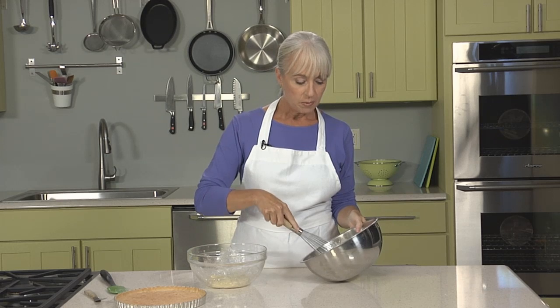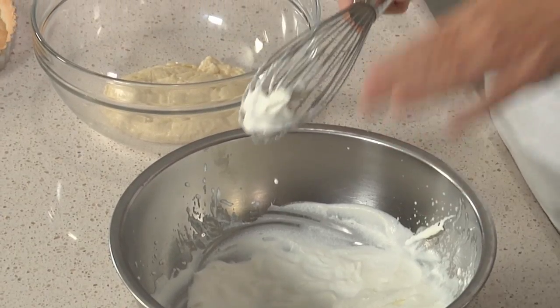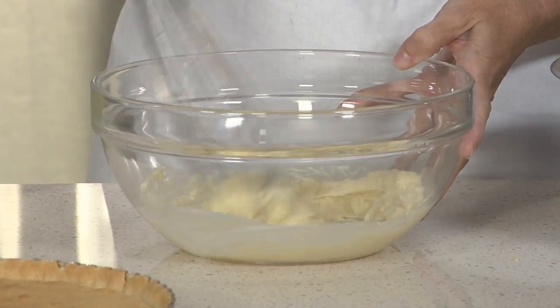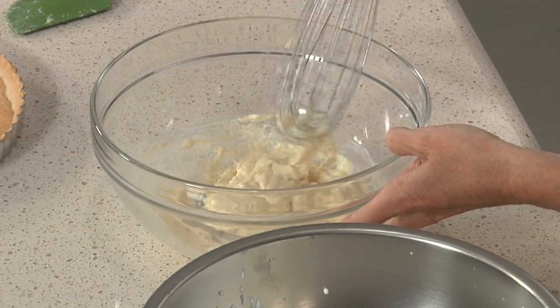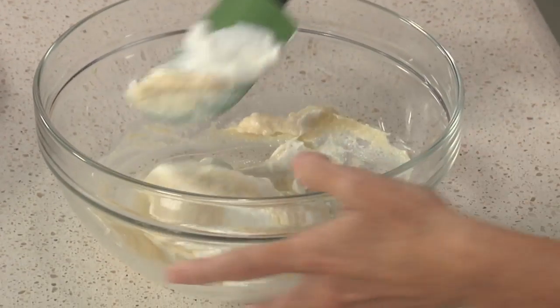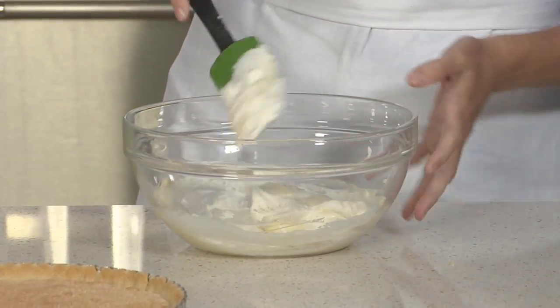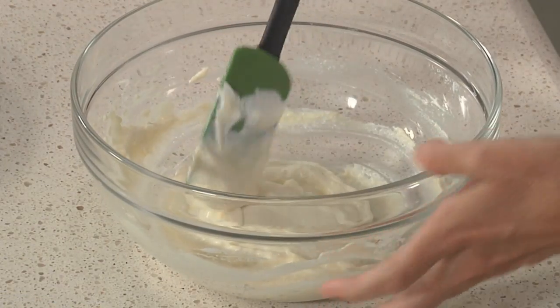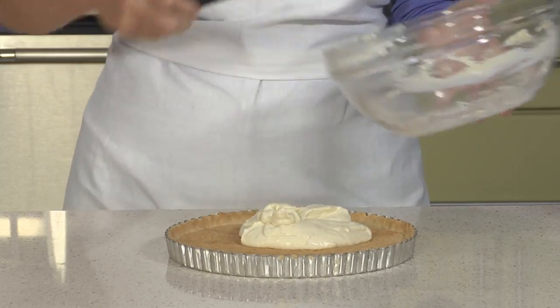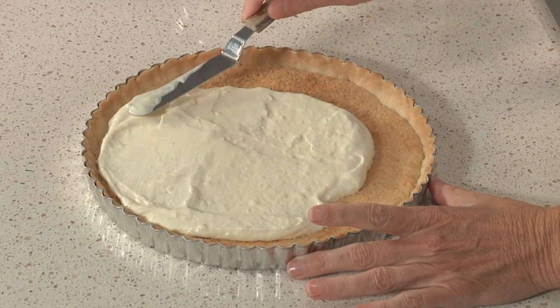When the pastry cream is cool, I'm going to whip up the whipped cream until it holds some soft peaks. Before I add the whipped cream, I'm just going to stir the pastry cream with a small amount of the whipped cream to lighten and aerate it first. Then using a spatula, I'll fold this gently until it comes together into a lightened pastry cream. Now it's ready to go into the tart shell — you can pipe it in with a pastry bag, or simply spoon it into the center of the shell and use an offset spatula to spread the cream in an even layer.